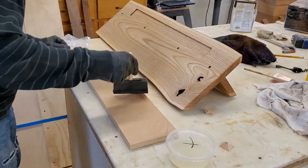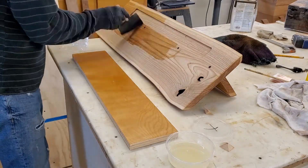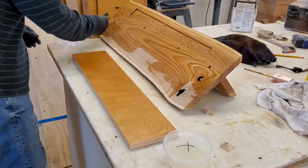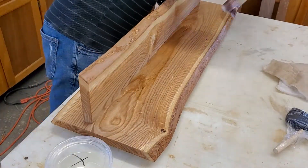The top coat is going to be a catalyzed lacquer. I had to do a little test to make sure this would be brushable, as the catalyzing agent makes it dry faster and also dries harder. By thinning it down a bit, I found that it brushed just fine.